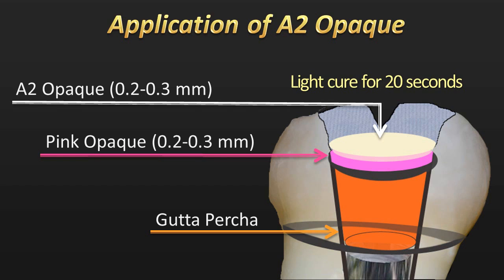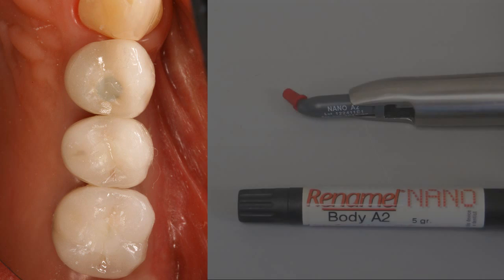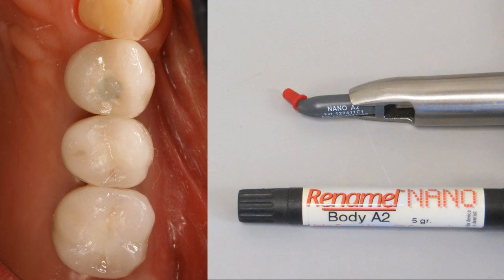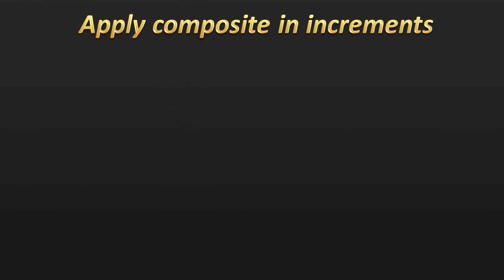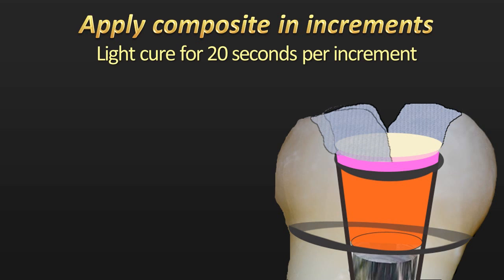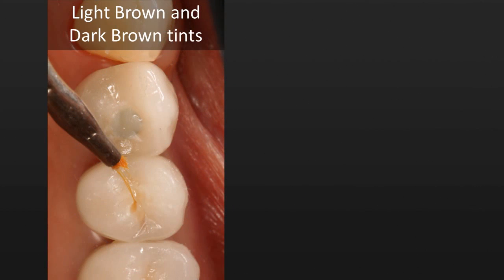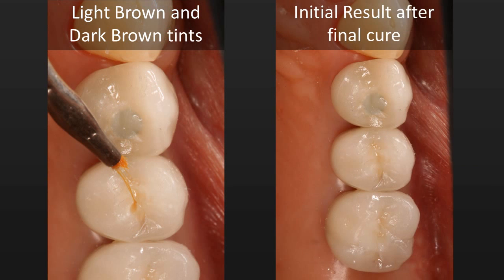After the two opaquers are placed, it leaves us with about a millimeter to a millimeter and a half of space for our nanocomposite. The photograph shows the nanocomposite in place, and we build up in increments to create the proper morphology. Once that composite is cured, we go back and add some tints to the occlusal surface — the light brown and dark brown tints from the Creative Color system — so we can start to create natural-looking aesthetics to blend in with the porcelain crowns.